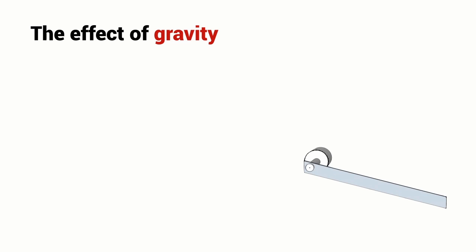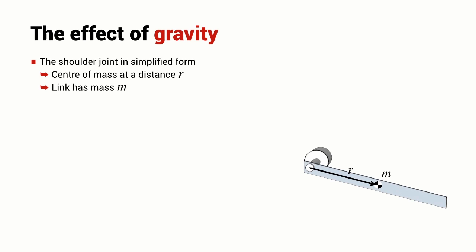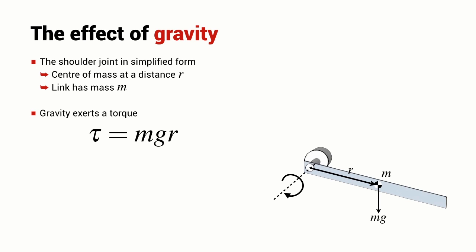We can look at a more simplified version of that scenario. Consider an electric motor connected to a horizontal bar. The bar has a centre of mass at a distance r from the motor axis, and the bar has a mass m. The bar has a weight force — the force due to gravity — of mg acting in the downward direction. A force of mg with a lever arm length of r results in a torque acting on the motor shaft, and the magnitude of that torque is m times g times r. In this particular case, the torque is acting in a counter-clockwise direction.